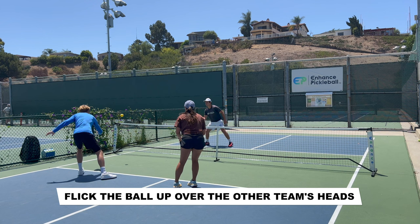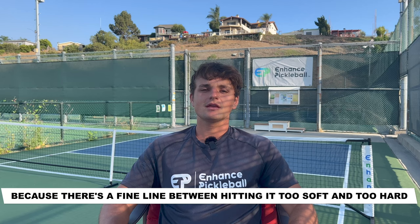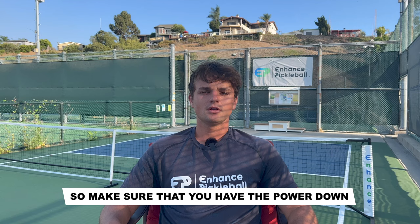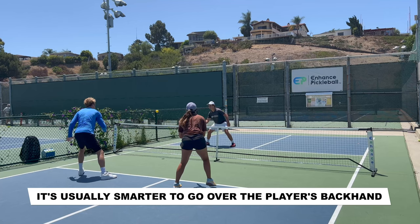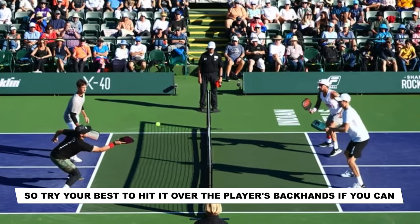If you haven't hit this shot before, then you definitely want to practice it, because there's a fine line between hitting it too soft and too hard. If you hit it too soft, then your opponents will have an easy overhead. And if you hit it too hard, then you'll miss the ball long. So make sure that you have the power down before you use this in actual games. Whenever you're hitting the lob, it's usually smarter to try and go over the player's backhand. If you go over the forehand, that gives them more of an opportunity to hit an overhead. So try your best to hit it over the player's backhands if you can.